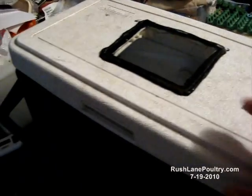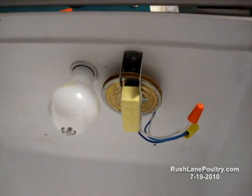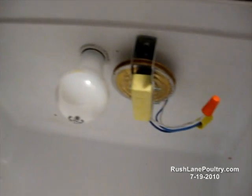I'll give you a little walk-around on what this thing looks like on the inside, and a little tutorial on maybe even how to build one. It's a 24 or 28-quart Coleman cooler.